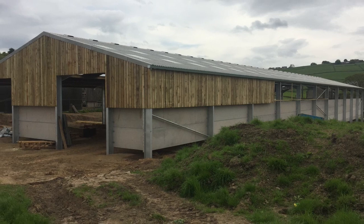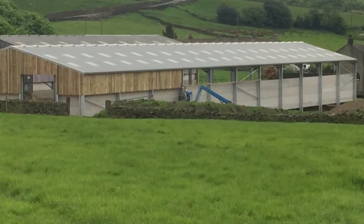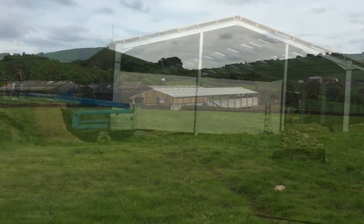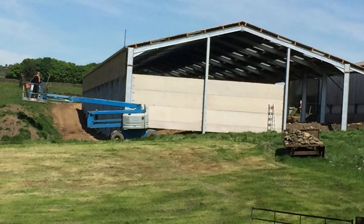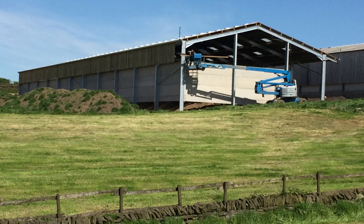I tried to take as many photographs as possible along the build to give you an idea of how the building was constructed and put together. So far it's looking pretty good. It's nice to now be getting into summertime where a lot more work can be done on the ground and the internals of the building.